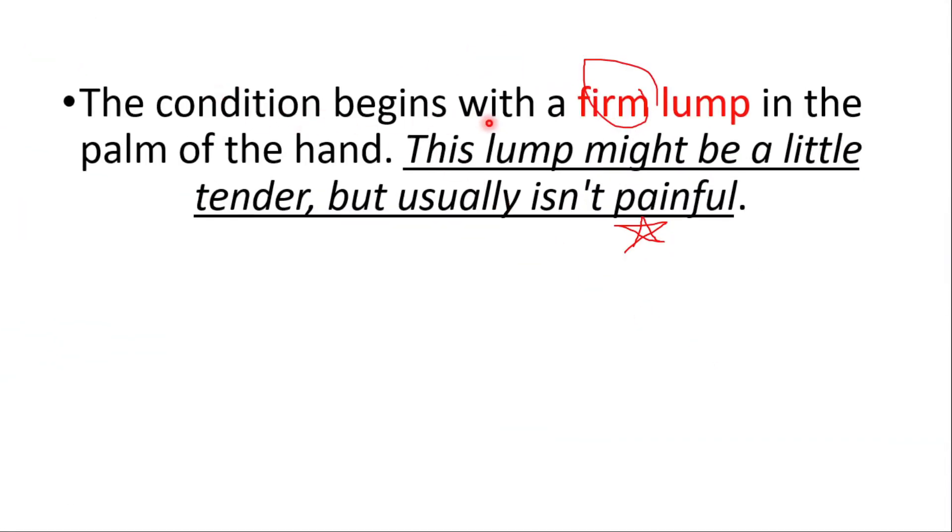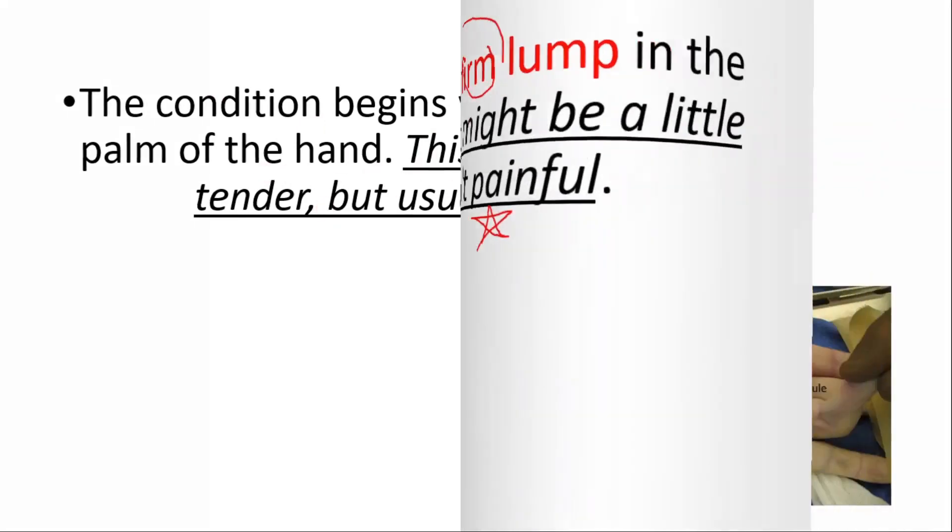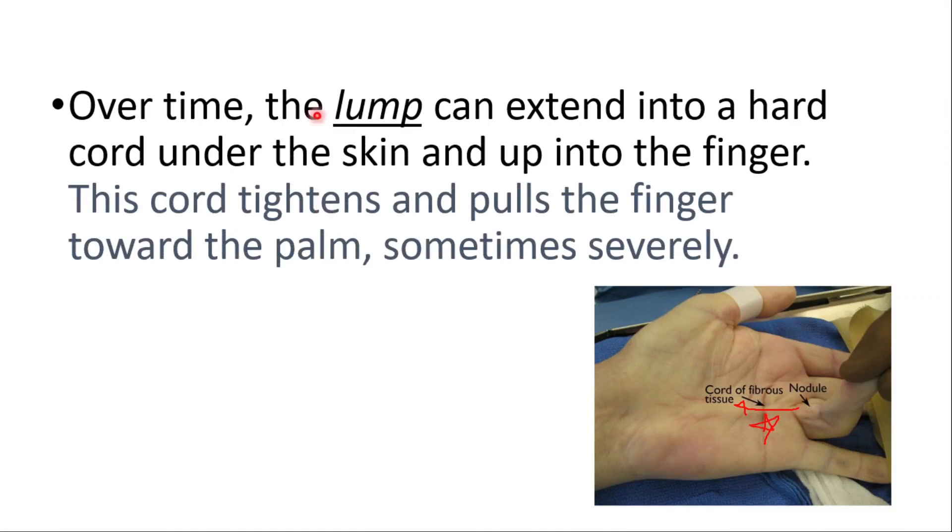The condition begins with a firm lump in the palm of the hand. This lump might be a little tender, but usually is not painful. Over time, the lump can extend into a hard cord under the skin and up into the finger, tightening and pulling the finger toward the palm, sometimes severely.